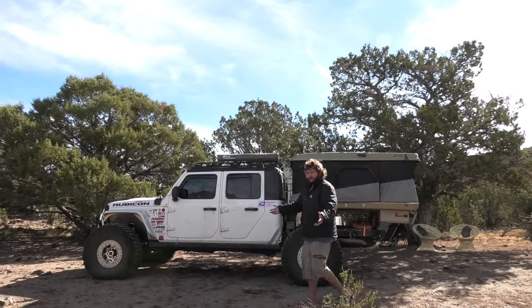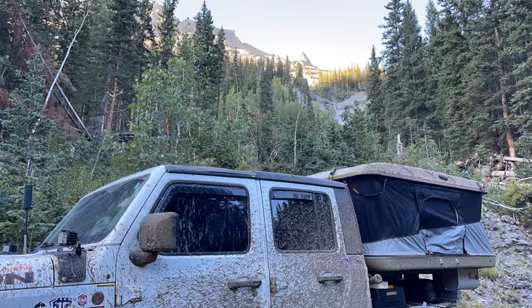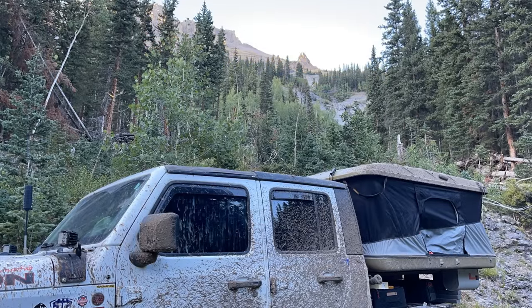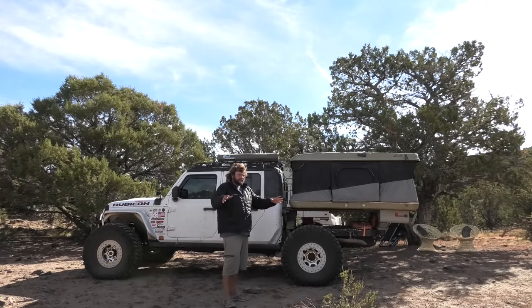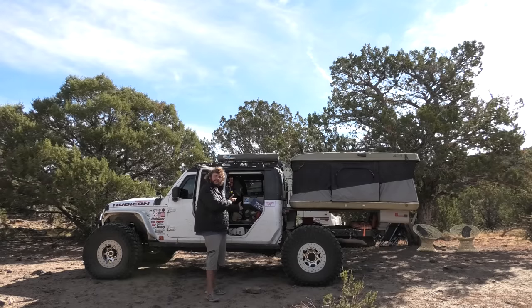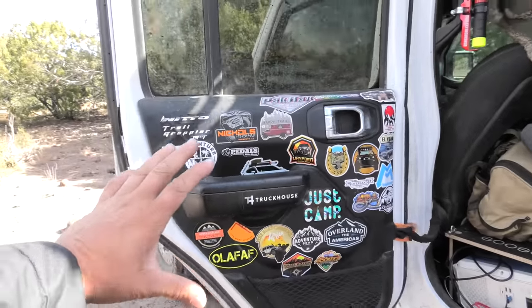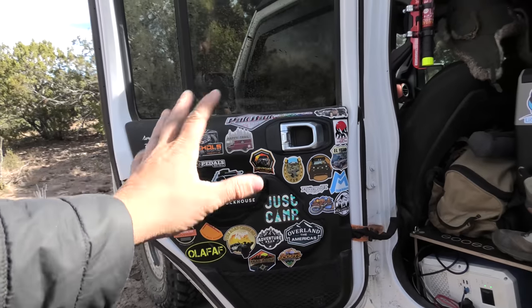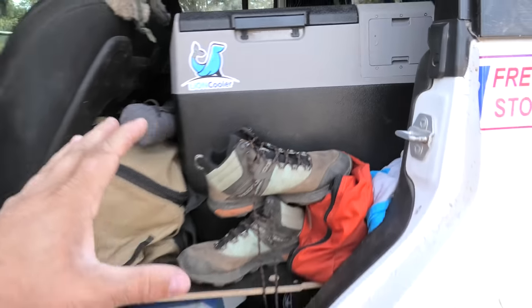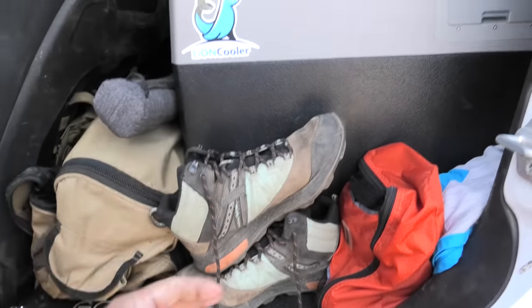As most of you know, I'm building my Jeep Gladiator to live full-time out of. We're currently still in the process of building the Bison Overland camper and I've been trying out a lot of different stuff in the backseat. Here we've got an EcoPower fridge/freezer. You'll also notice all my stickers here — these are all my friends. This is real life, guys — I've been storing my clothes and shoes right here next to the fridge.